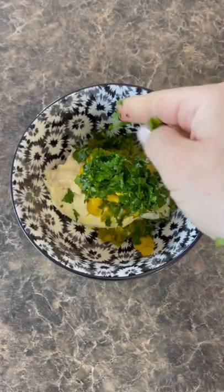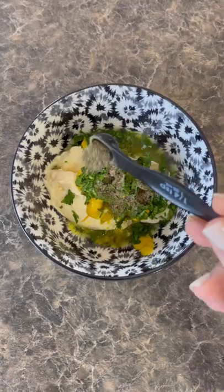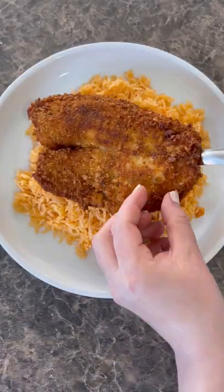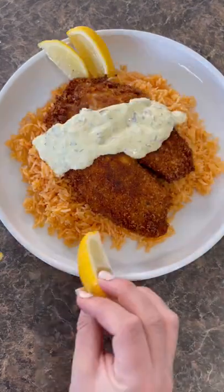I mixed together mayonnaise, relish, mustard, fresh parsley, the juice of half a lemon, and black pepper, and gave it a good mix. Once everything was done, I served it over some red rice with some lemon slices on the side and fresh parsley on top.